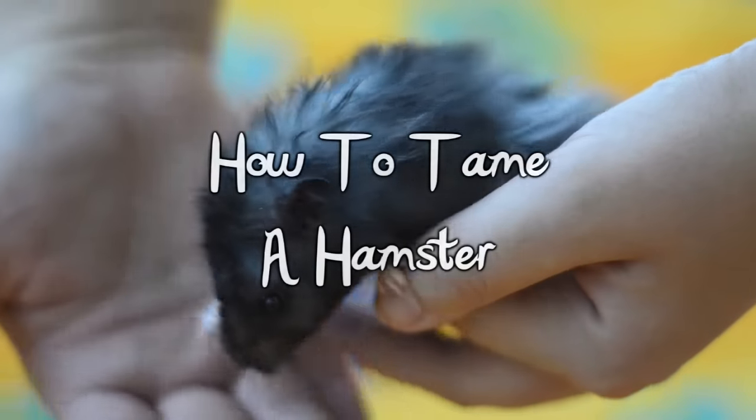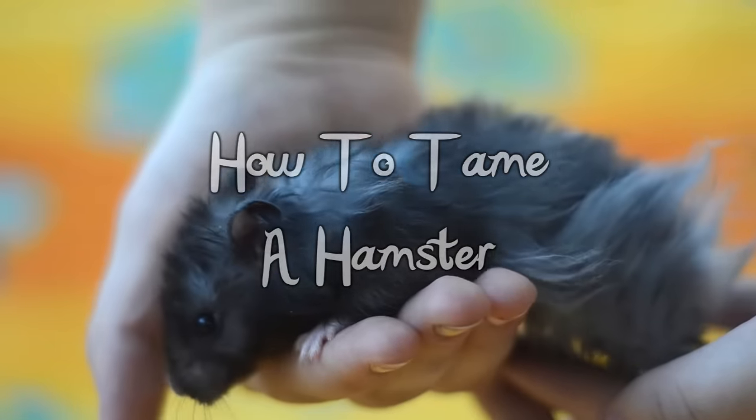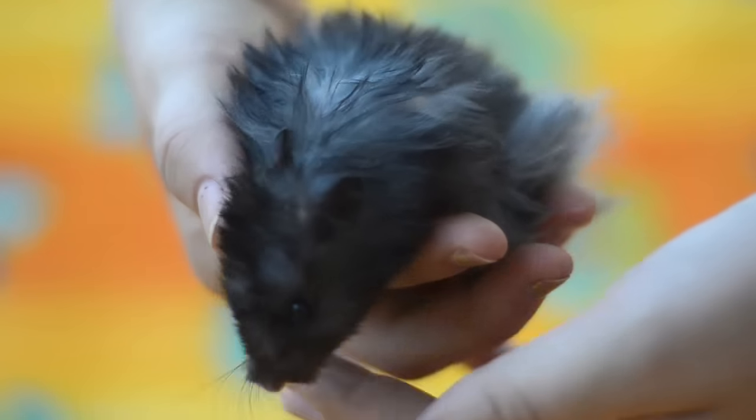Heya Bobbington, so today I want to share with you the method I use for taming hamsters. This method can be used for Syrians, Chinese, Winterwhites, Campbells and Hybrids, but if you want to see my method on taming Roborowskis, just check out the link in the description.